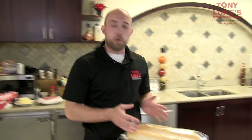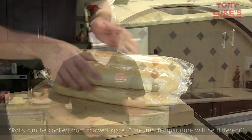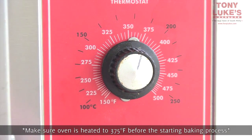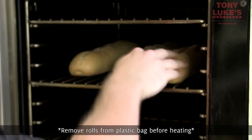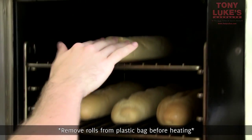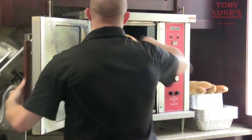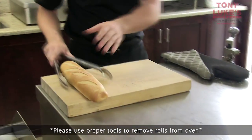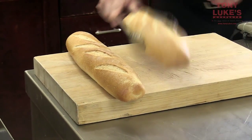The first thing I'm going to show you is how to properly cook these rolls. First things first, you want to make sure that you're cooking them from a frozen state. Preheat your oven to 375 degrees. When you load them in, leave enough gap in between them so that you get good air circulation. Put it on for seven minutes. What you're looking for is a nice golden brown color on these rolls.